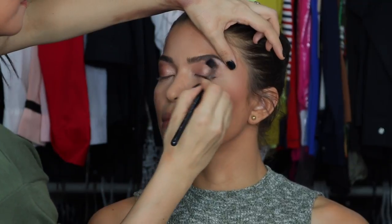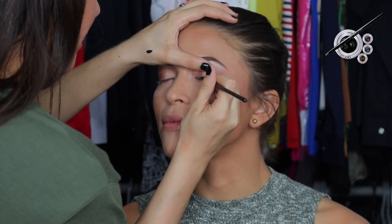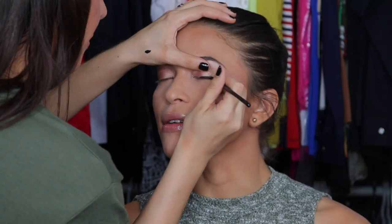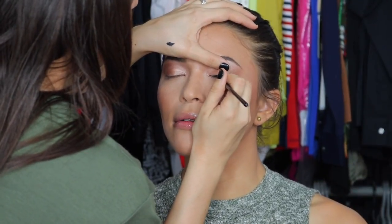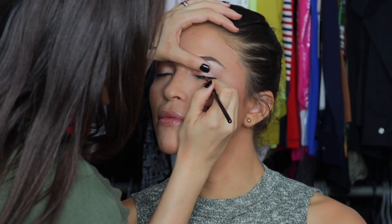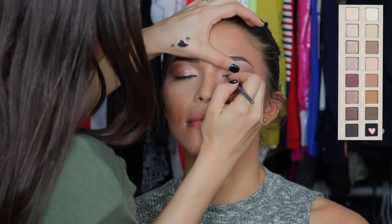I don't like to leave anything unblended and the E40 brush is perfect for that because it's big and fluffy. To line everything, I'm going in with Eye Studio by Maybelline in the color Black is Black, using the E11 by Sigma, which is my favorite brush. I'm just defining her eyes — it's not gonna be a super thick line. It looks a little thick at the beginning but it's just gonna give definition.